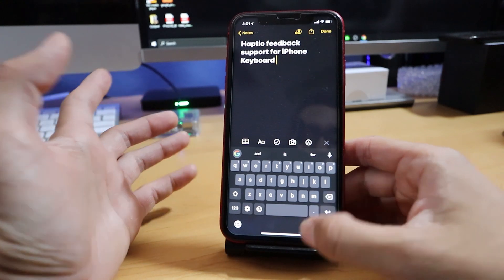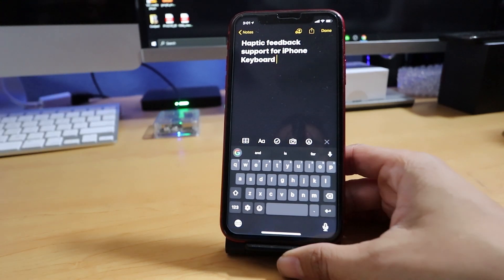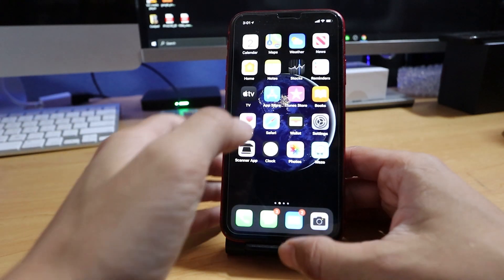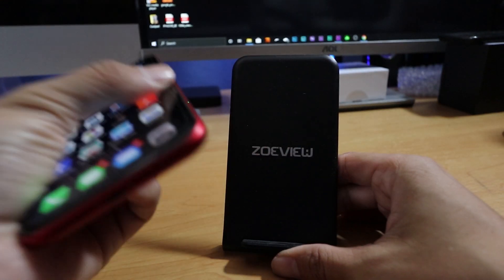For those of you who do not know how to activate haptic feedback on your iPhone 11, I'm going to show you how. First of all, you have to download the Gboard app. And once you do that, you have to go into your settings. Let's find the Gboard app.